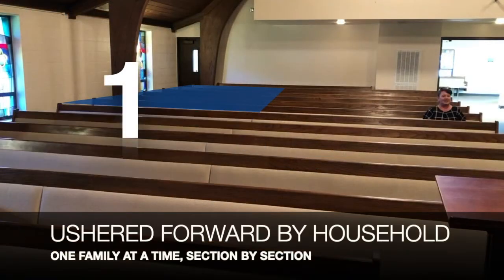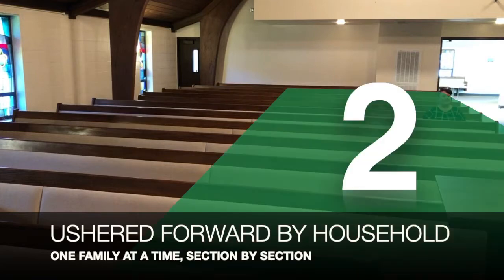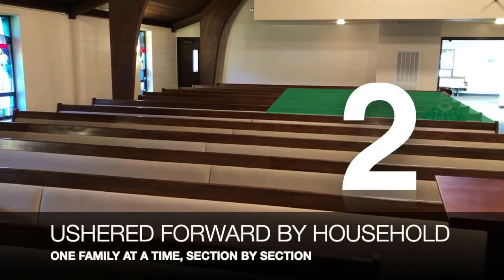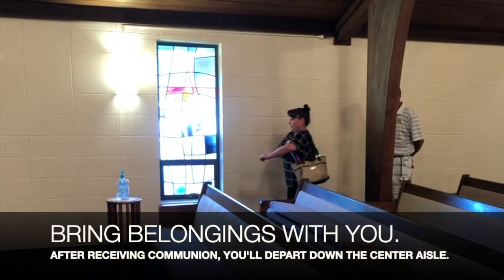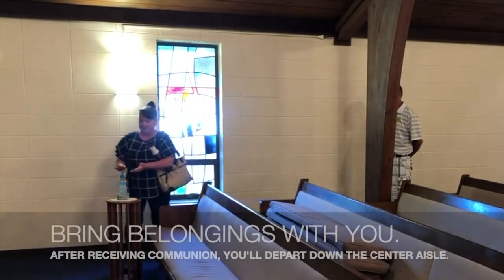We'll be ushered forward by household, by family, section by section. As you come forward, bring your belongings with you. After receiving communion, you'll depart down the center aisle and leave the church.